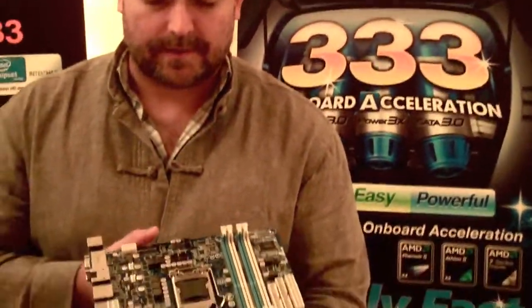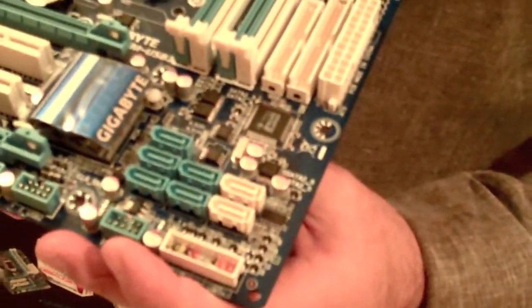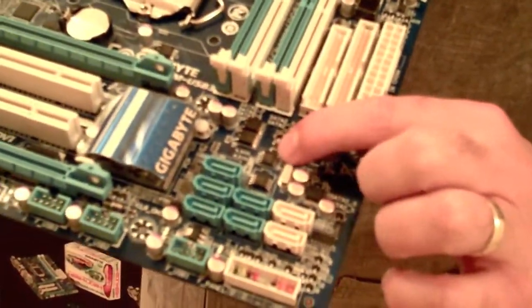Another feature that we're extremely proud of is dual BIOS. This motherboard has got two BIOS chips — one is the primary BIOS and the other is the backup BIOS. So if the primary BIOS is damaged or corrupted, the backup BIOS will automatically kick in and the user won't be able to tell the difference — it'll just keep on working.